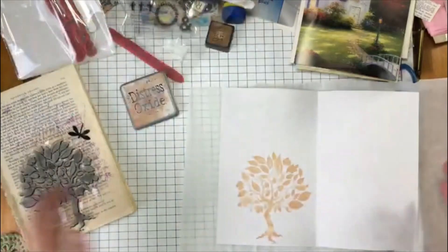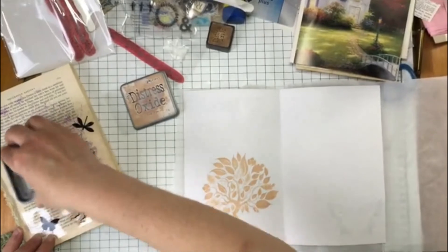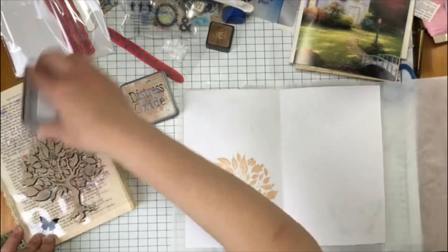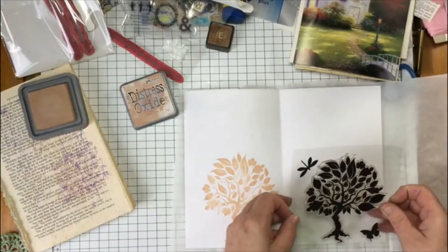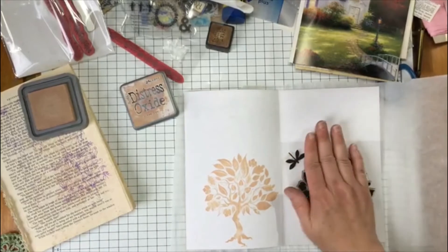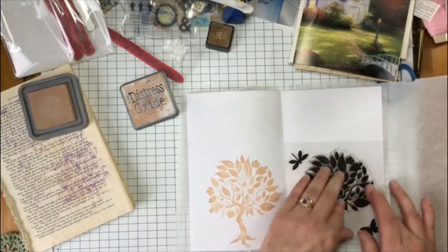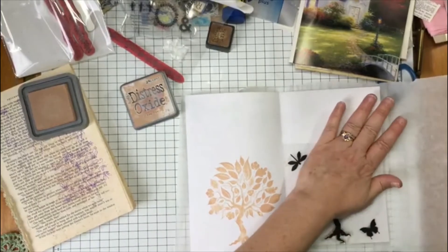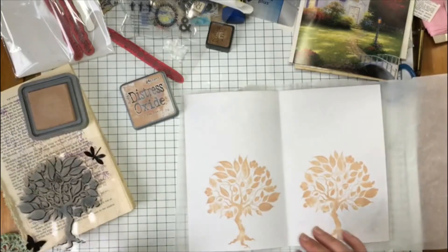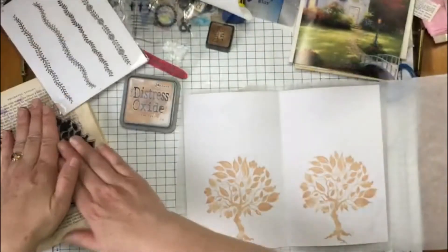So pretty. Okay, I'm going to do the same on the other page. This stamp also was from In Love Arts, I do believe. Okay, there's that tree. Stamp that off and then I'm going to use this leaf stitch.